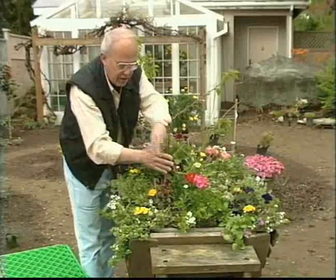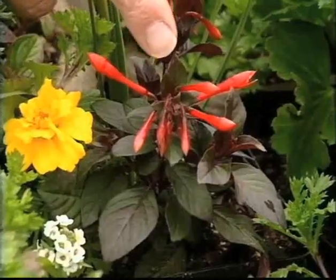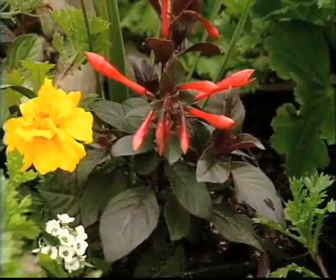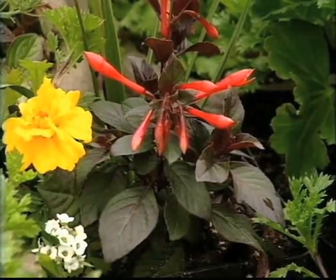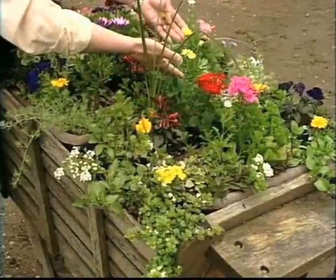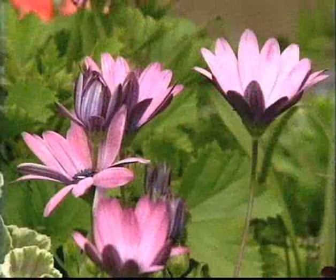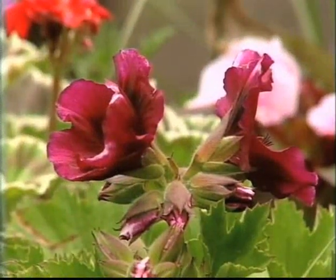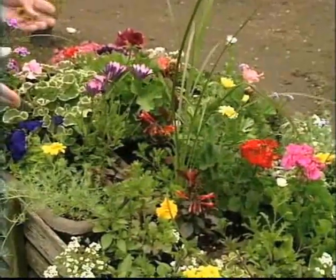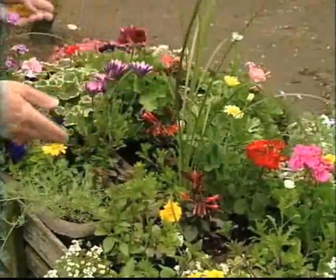Look here — the geraniums for full sun. Here's a fuchsia; you think of them as a shade plant, but this is a variety that'll grow in the sun. It's called Gartenmeister and look at the beautiful foliage on it too. Some of the marguerite daisies, the African daisies, and here the Martha Washington geraniums — so there are several different types of plants that really provide lots of color in this type of container.